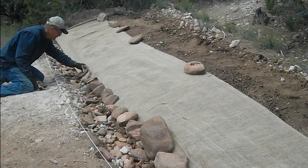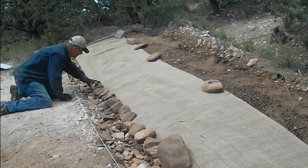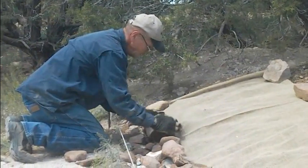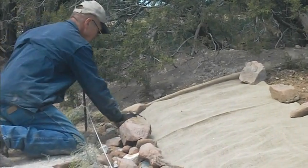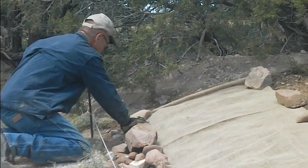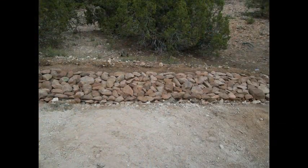We now place rocks one at a time on the dam. This will slow the water flow as well as protect the seeds from birds and animals. We start from the bottom up, one rock at a time, laying down our rocks in rows until — voila — the dam is finished.